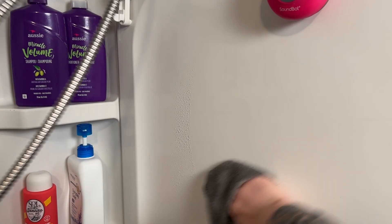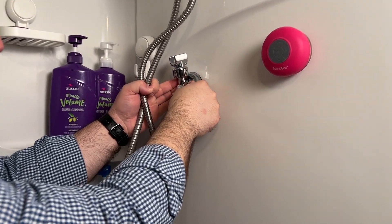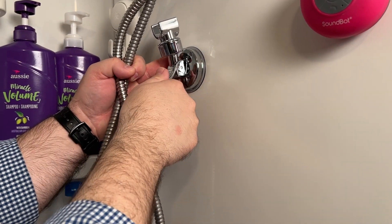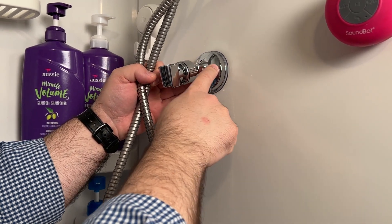First you want to make sure that your wall is clean, so clean that first. Next you just press it onto your wall where you want it, then flip this lever down and you see it kind of locks on there.